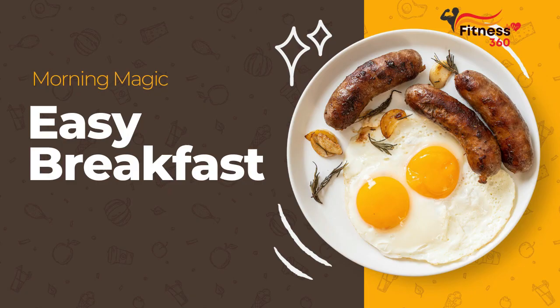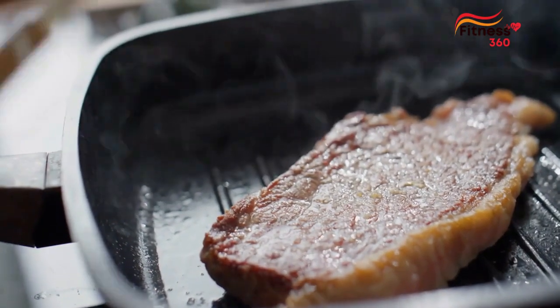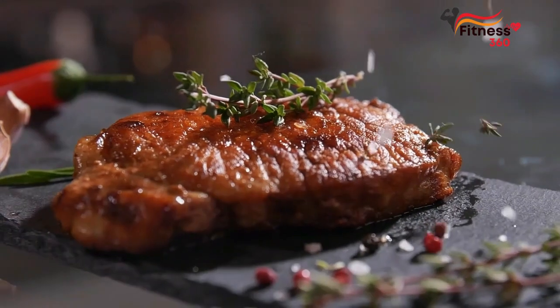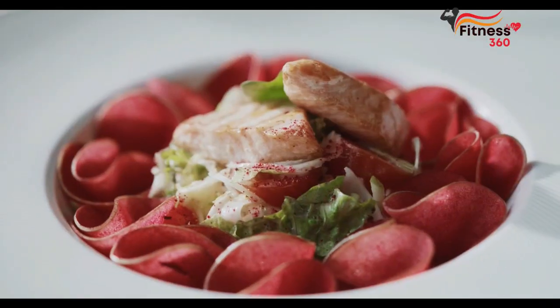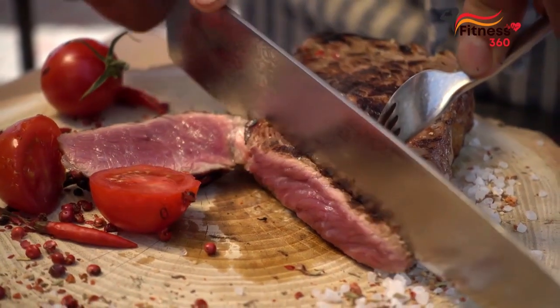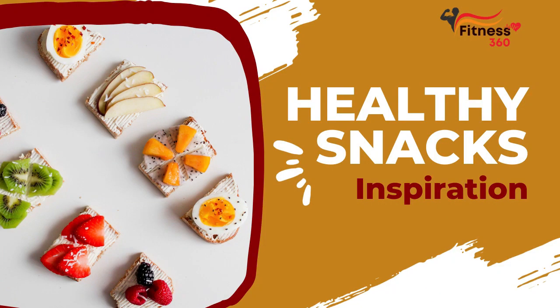Simple 3-Day Carnivore Diet Meal Plan. Ribeye steak cooked in butter or tallow for lunch, ground beef patties with salt and pepper for dinner, beef jerky or pork cooked in bacon grease. Lunch: pork chops cooked in lard. Dinner snack if needed.